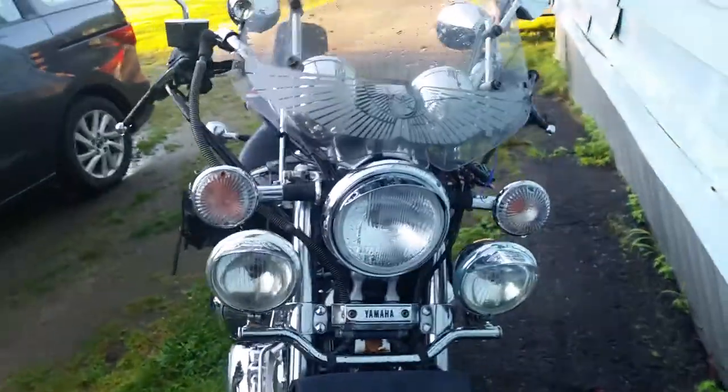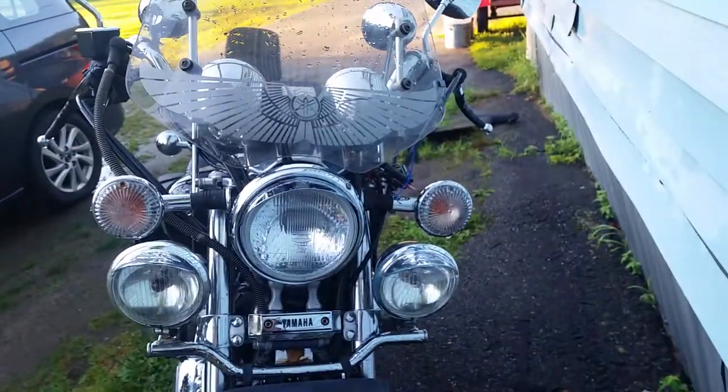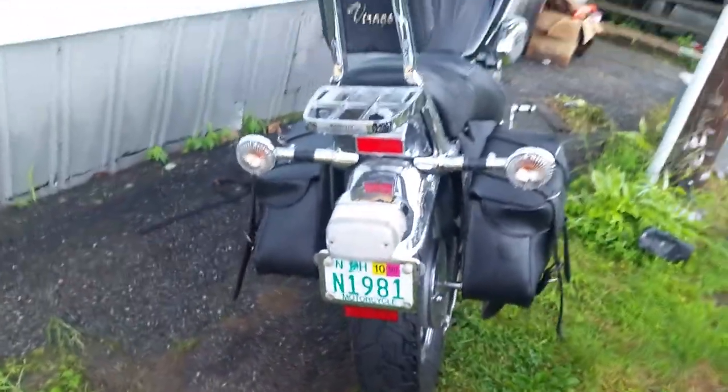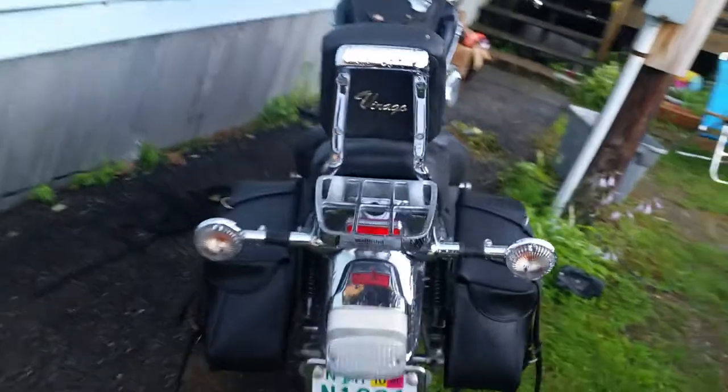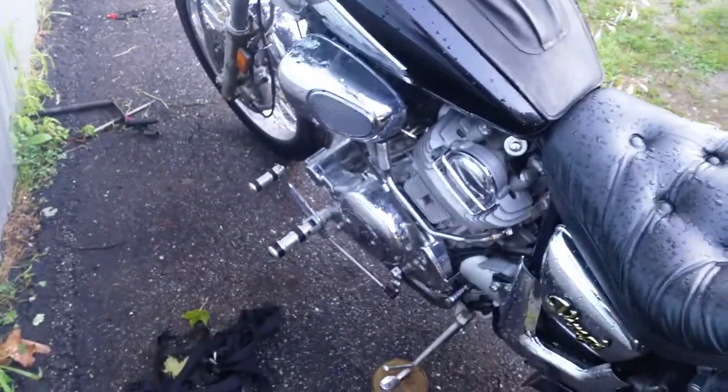I put extra driving lights on there — going to be changing those around a little bit. I put clear lenses on there, and clear lenses on the back as well. The whole back panel is all LED lights — pretty cool. I've got the rack on the back, forward pegs, and all that.